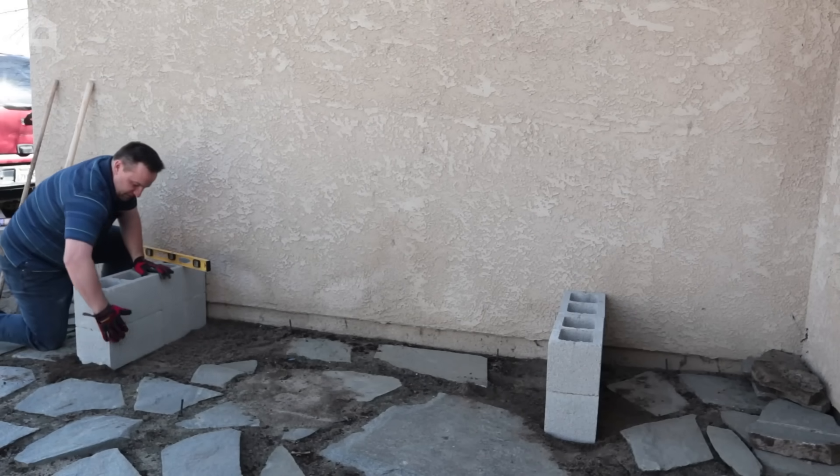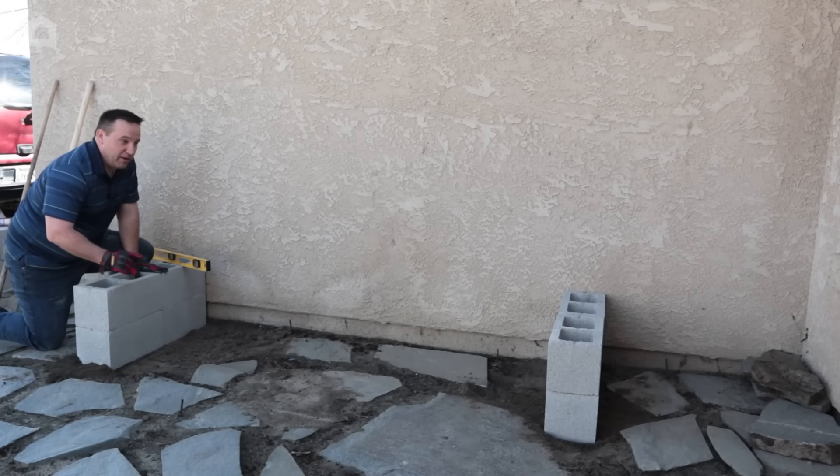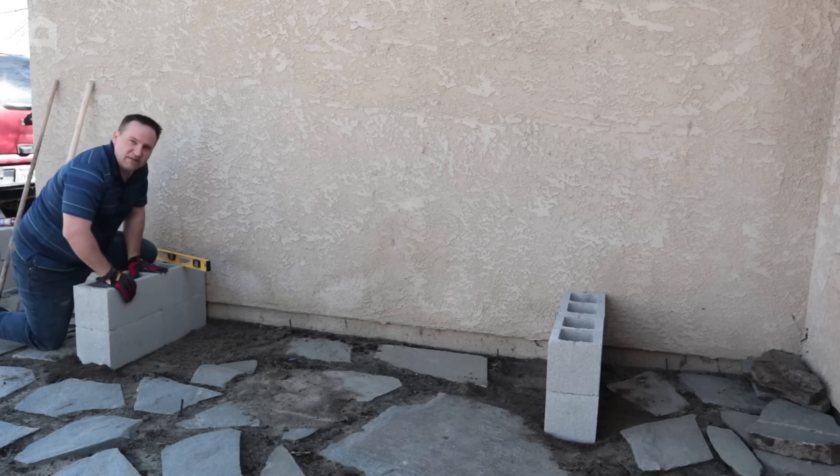We want to make sure everything is flush. Remember: four cinder blocks on one side, four on the other, stacked on top with adhesive holding it down.